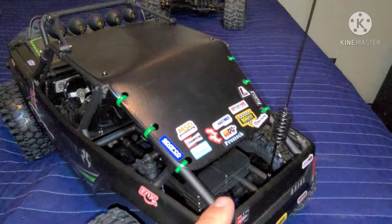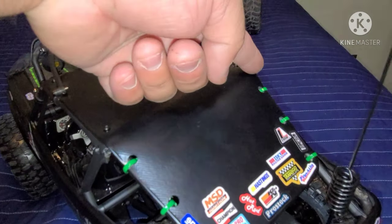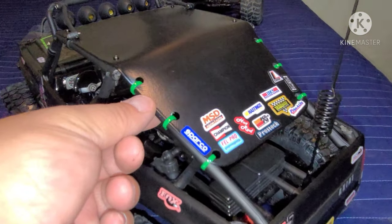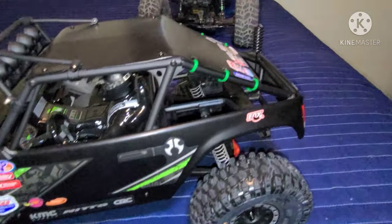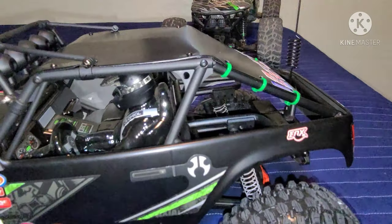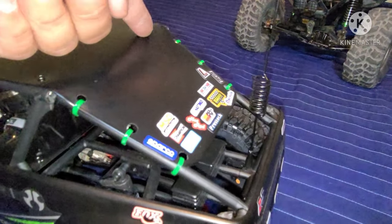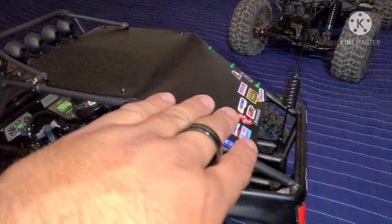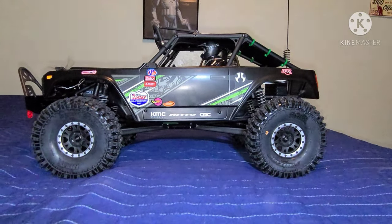When I did the fastback conversion, most people tend to cut the roof from here down. I just decided to keep it — I bent it down and added zip ties to hold the roof. Let's be real: in real life you wouldn't want that exposed with the sun hitting you. I think it looks great. I see many people just cutting the roof and leaving everything open and exposed, but I just like the solid look.